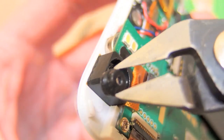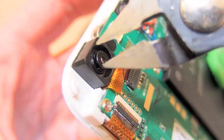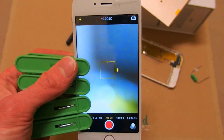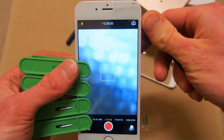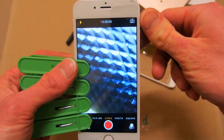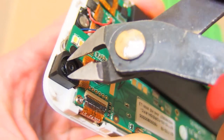Now you can put the lens back. The picture is out of focus — or actually it's acting as a microscope, because it's focused to a very close point. So you have to keep screwing it until the distant objects are in focus.